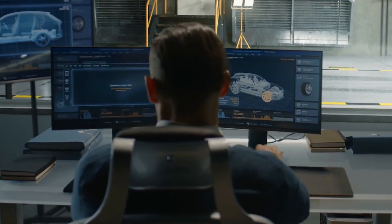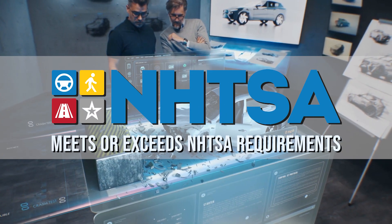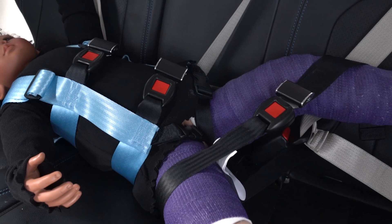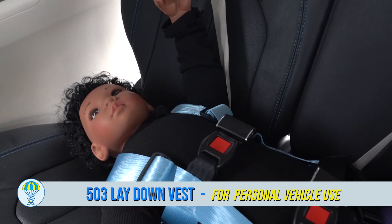Like all Easy On products, the 503 has been dynamically crash tested and meets or exceeds all NHTSA safety requirements. So you can trust that your child is safe and secure during transport. The 503 is the smart choice for safe transportation.